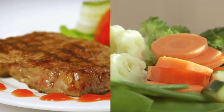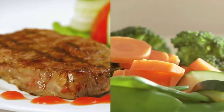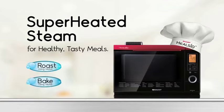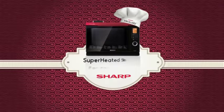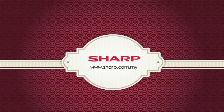Excessive fat and salt can be removed from food without sacrificing the taste or nutritional value. Heelsio uses superheated steam to roast, bake, grill and steam — reducing fat and salt and retaining vitamin C for healthy and tasty meals. Heelsio's superheated steam oven, brought to you by Sharp.